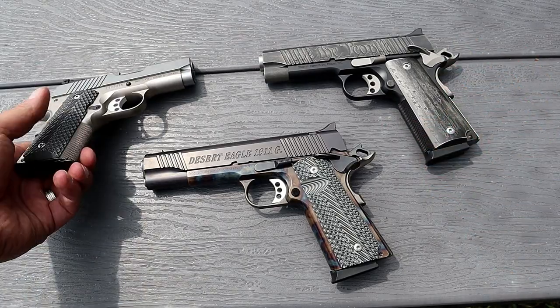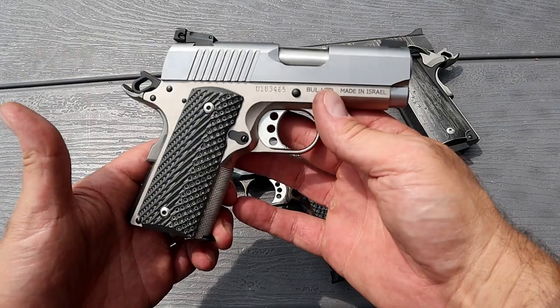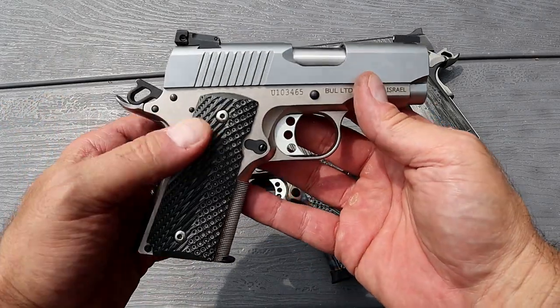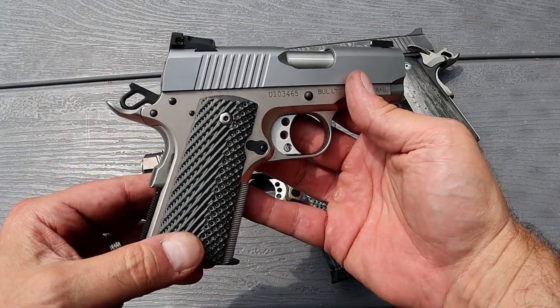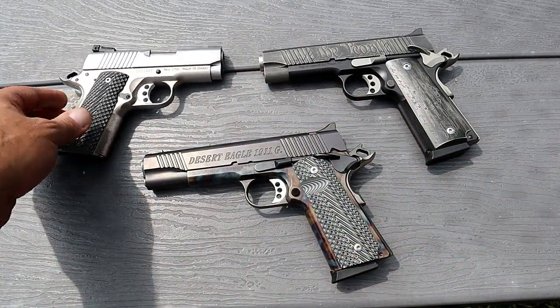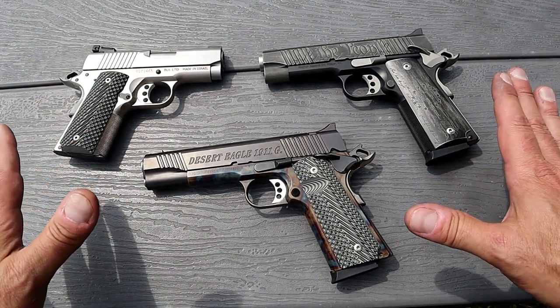But it's meant to be a shooter and not a safe queen. And over here is the 1911 Undercover — a subcompact 1911 with a bushingless bull barrel, G10 grips, and a three-inch barrel. Just a nice shooting handgun. All three of these are great, so I wanted to get them out today, feature them, and let you guys see them in action. Let's go ahead and load them up.